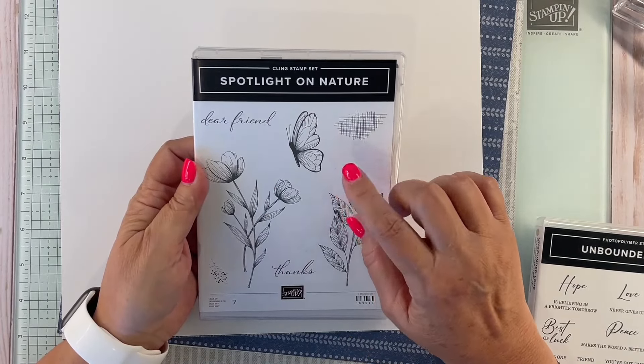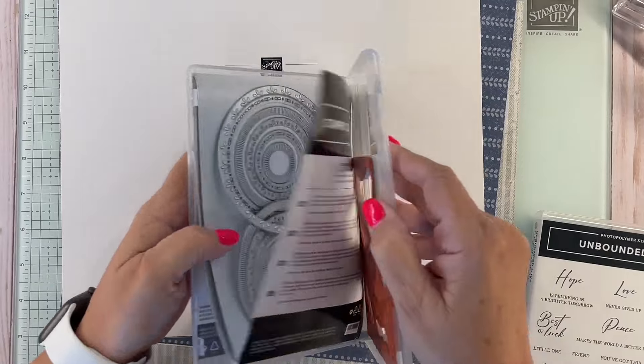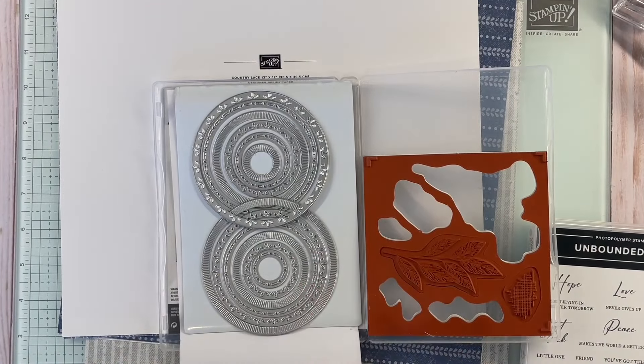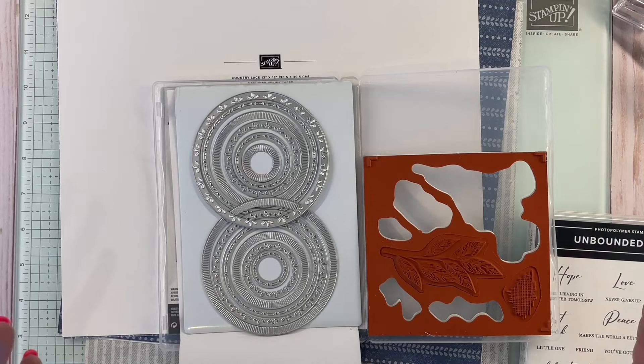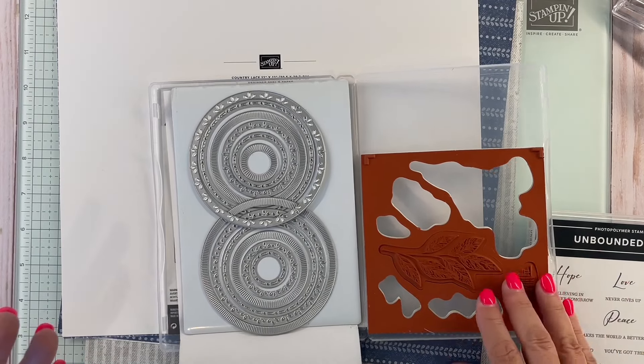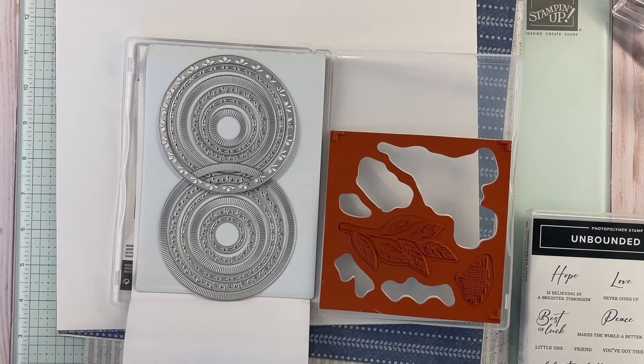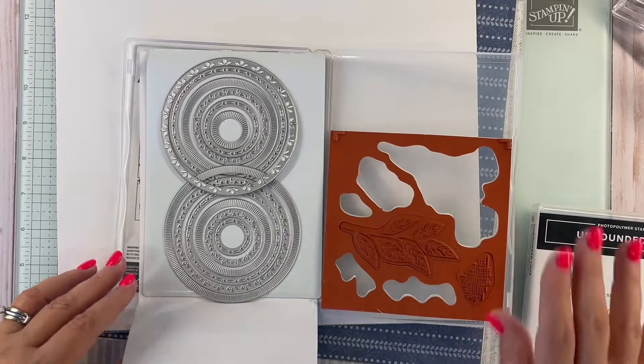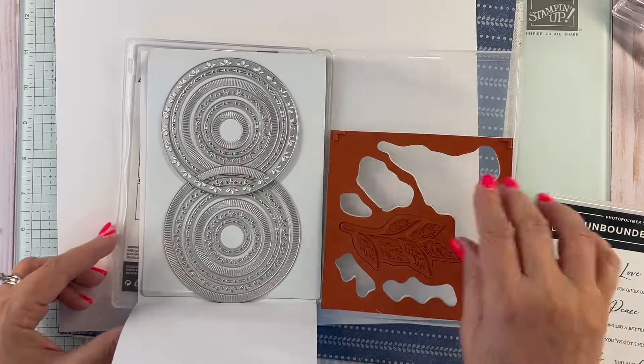I need to remind you that the dies that come with this stamp set are not available right now — they will be available June 24th. Actually, check before that; if you go to the Stampin' Up site you can check if they're orderable. I found recently that a couple of things I was waiting on came in early, so it's possible these will come in early too.